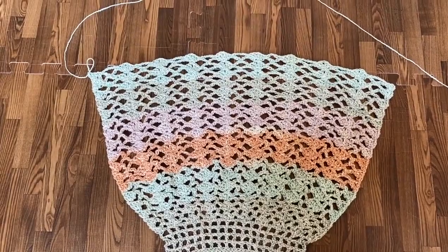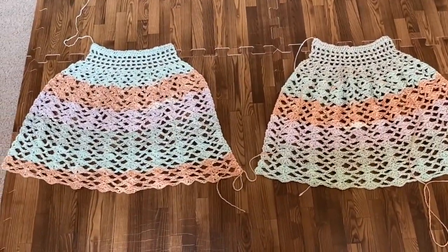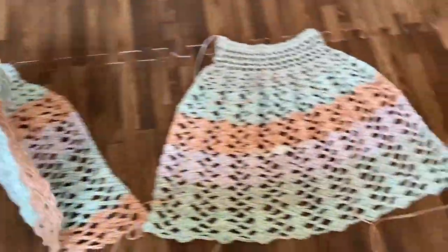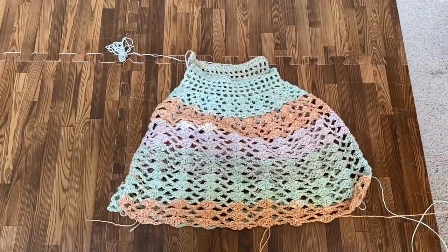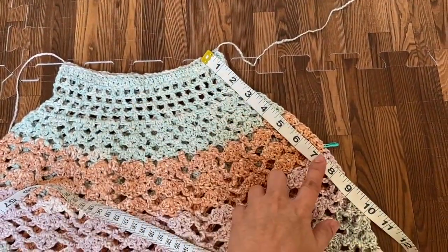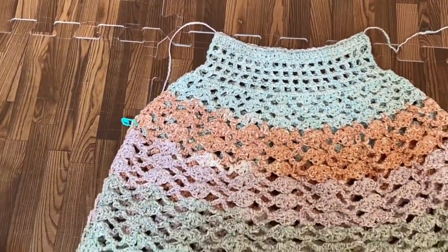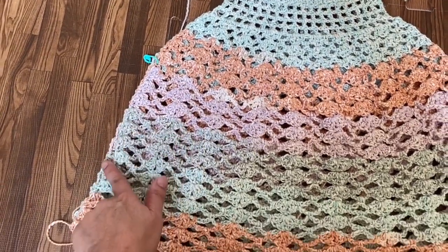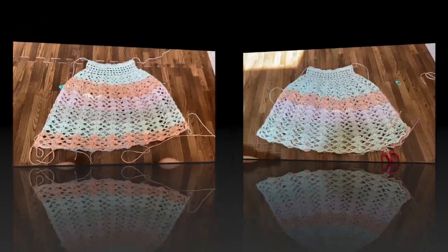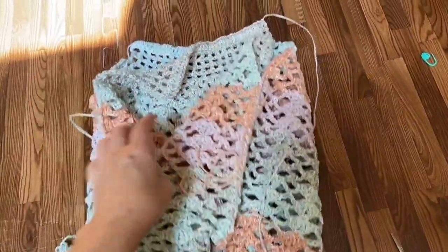So this will be our first panel. Crochet another panel of exactly the same pattern because we need 2 panels for this project. These are now my 2 panels of exactly the same pattern. Lay it with right side facing up, then put one panel on top of the other so that the right sides are facing each other and wrong sides are facing out. Measure from the top about 7 inches and put a marker — this will be for our armhole. Do the same step on the other side. From the marker, stitch these sides together. I use whip stitch to sew the sides together.